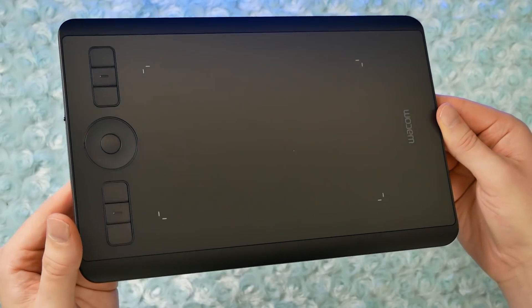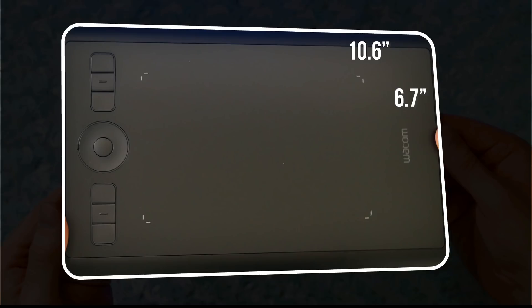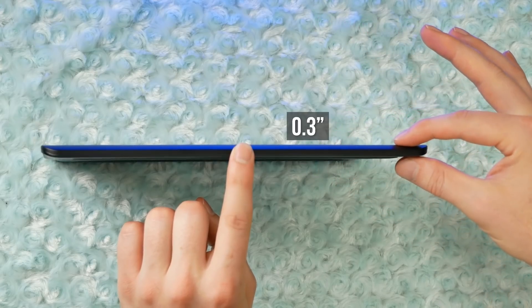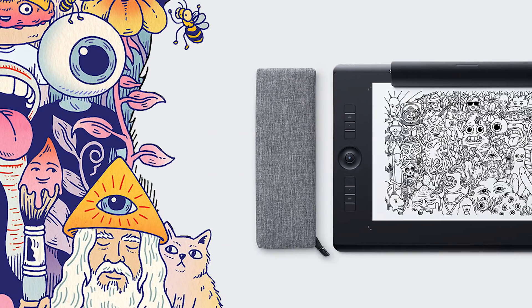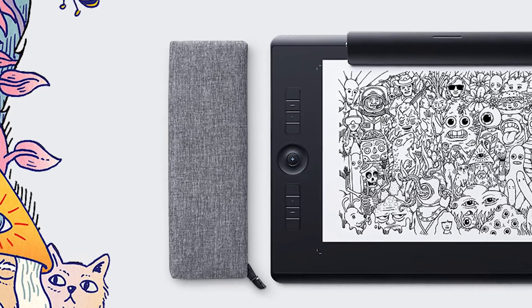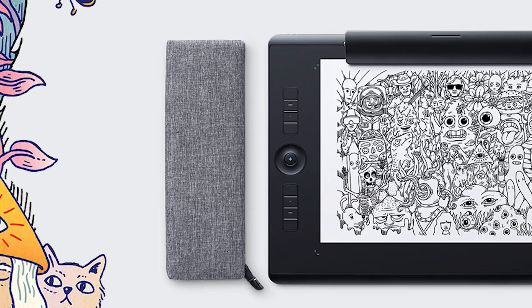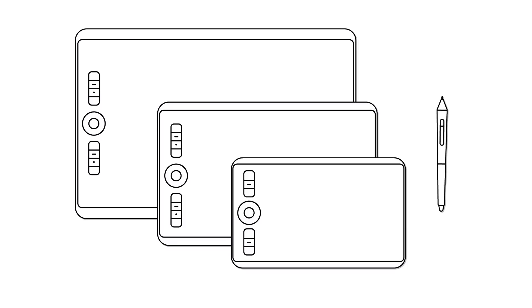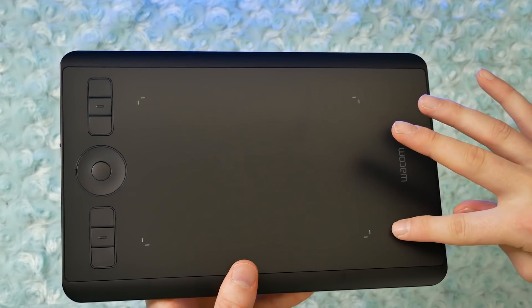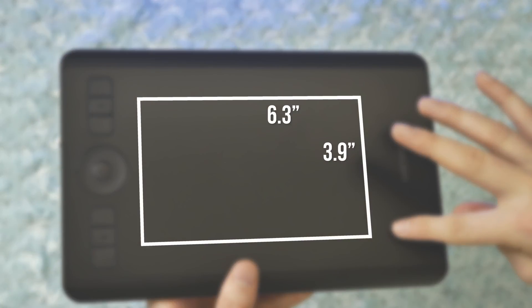The size of this tablet is pretty small. It's 10.6 by 6.7 inches, and it has a thickness of 0.3 inches. There is also a medium and a large version of the Intuos Pro in this series, and there are also medium and large paper editions. The active area — the area that you can actually draw on — is 6.3 inches by 3.9 inches.